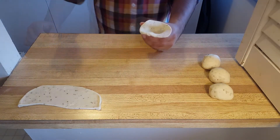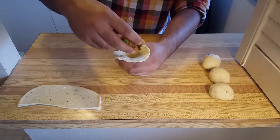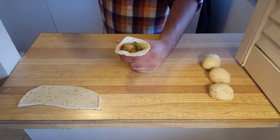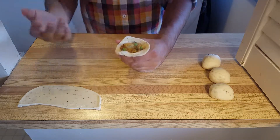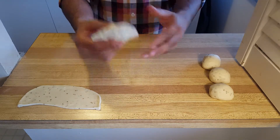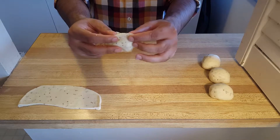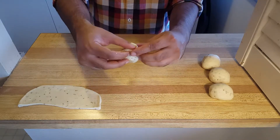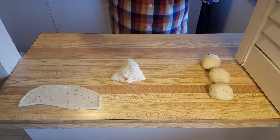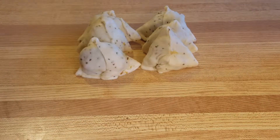Now I'm going to start stuffing with the potato mix. Make sure your potato mix is completely cooled down — otherwise the heat can cause your dough to tear and break. Add some of your potato mix right in there. Don't try to overstuff it since when you try to seal your samosa it can tear. Starting from one end, press these ends together. To get the classic look of a samosa, take one end and fold it onto the other, press it — this is going to help the samosa stand just like that. Now do the same thing with the remaining dough balls.